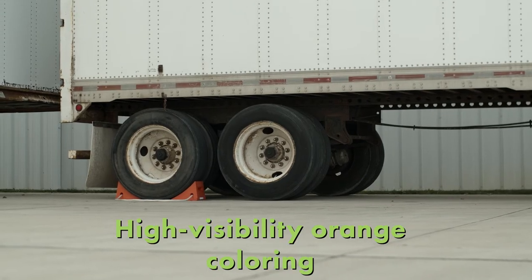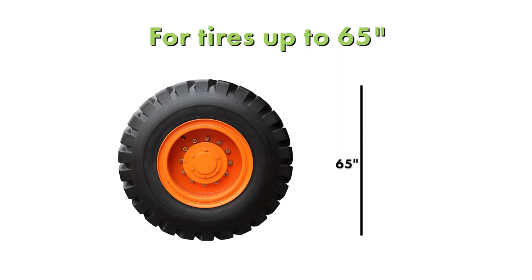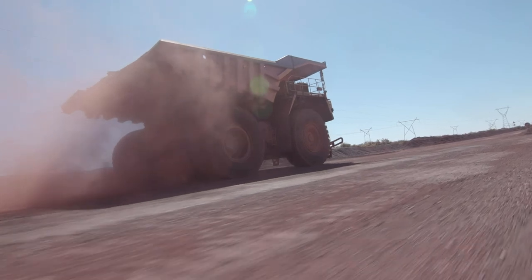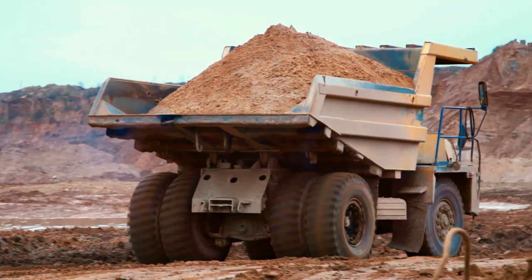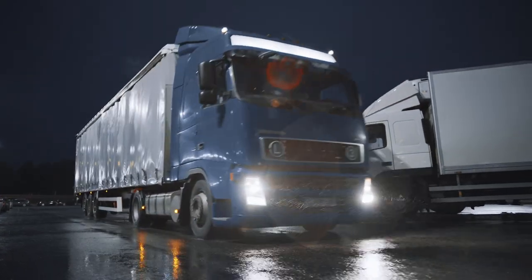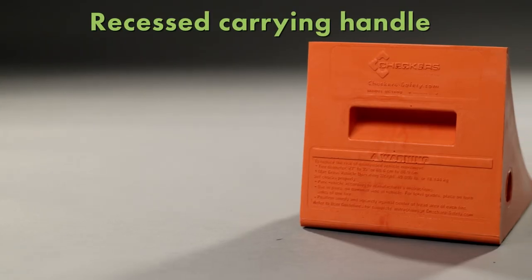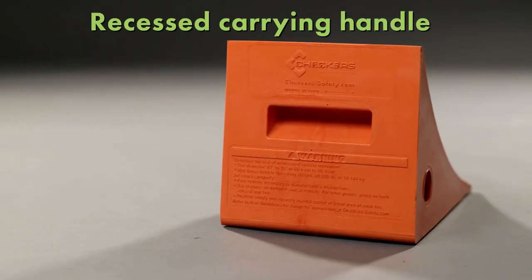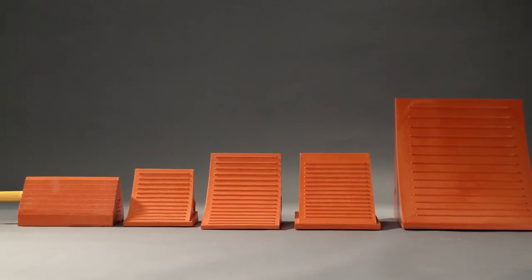Their high visibility orange color makes them easy to spot. The UC line of chocks have models for tire diameters up to 65 inches and vehicle operating weights up to 245,000 pounds. These chocks have been third-party tested and certified. The UC 1400 has an easy grip handle and the rest of the models have a recessed carrying handle. To learn more about chocking safely or to see the full offering of chocks, visit checkers-safety.com.